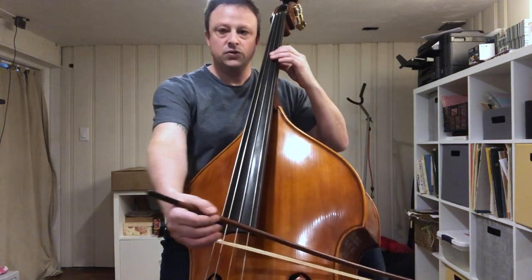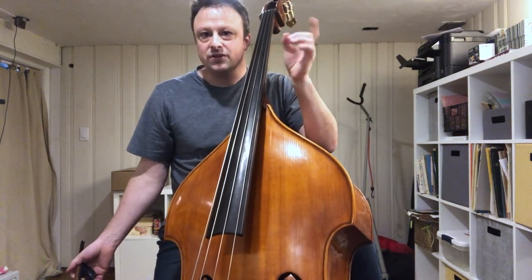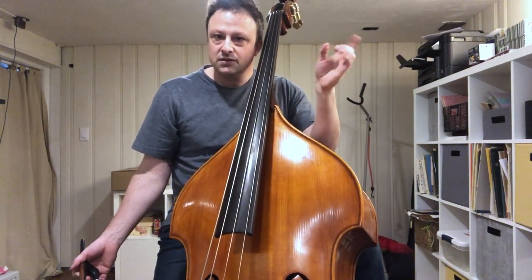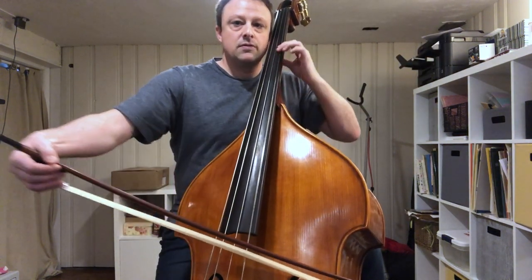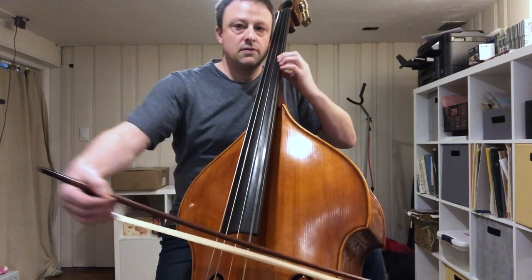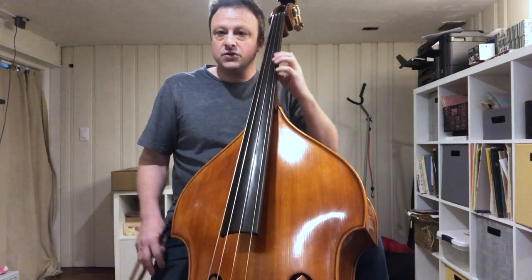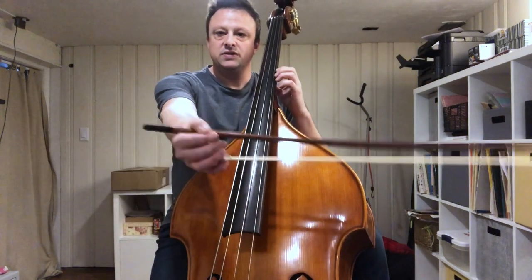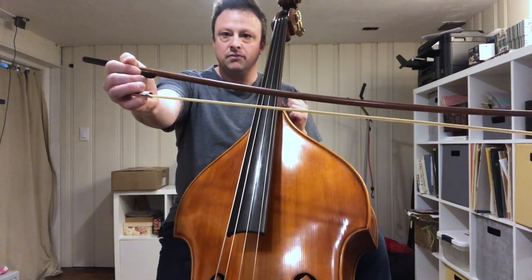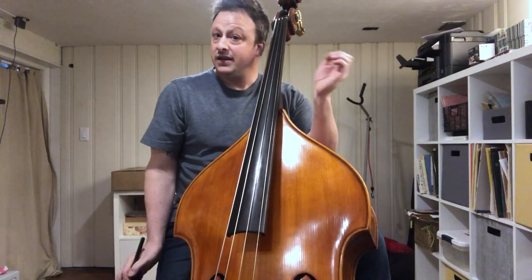The bow arm goes to the right and then to the left, and the vibrato remains constant throughout with constant singing. Notice what happens with the left hand — there's a rhythm, a very clear subdivision — but there is zero corruption of the legato in the bow arm by that left hand rhythm.